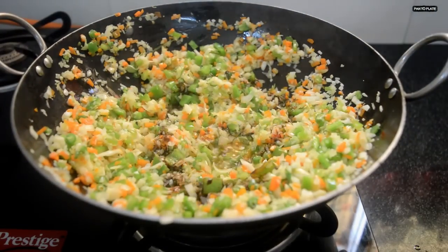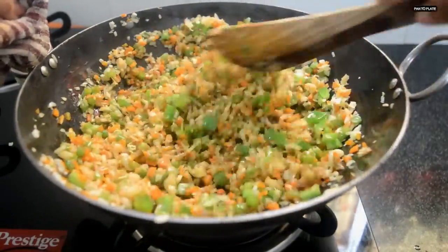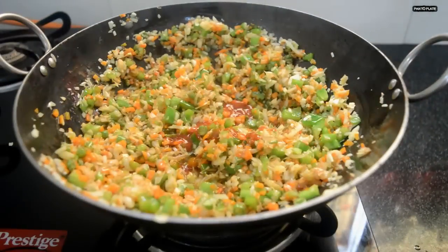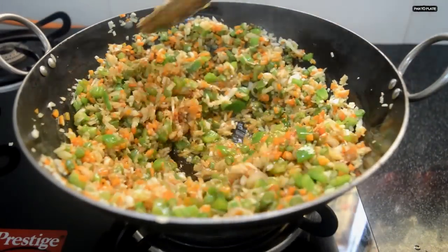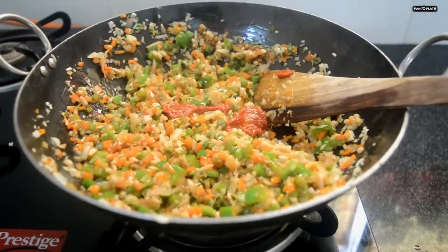Add soy sauce, red chili sauce, and Shezwan sauce. Mix it all together.